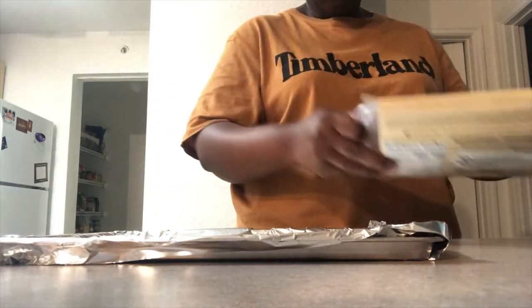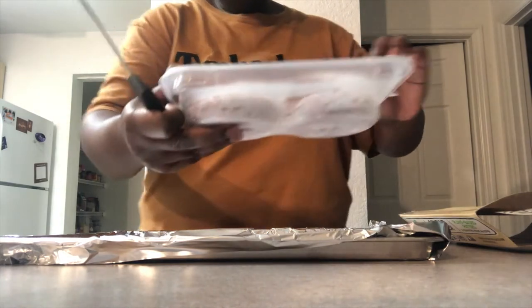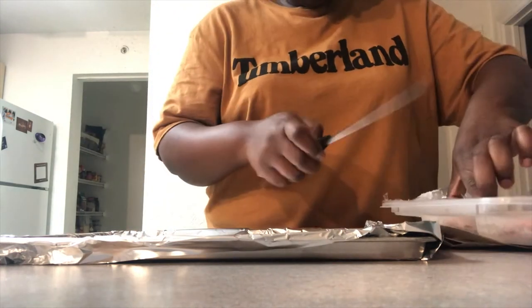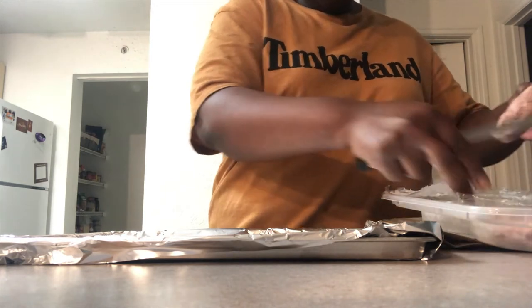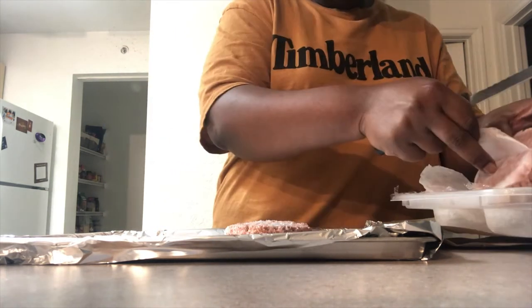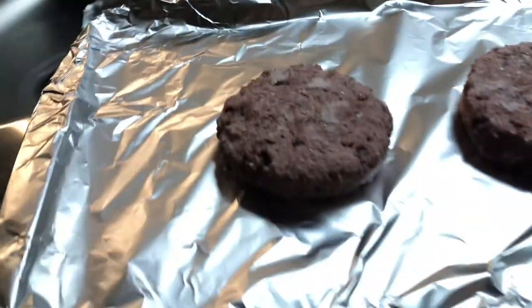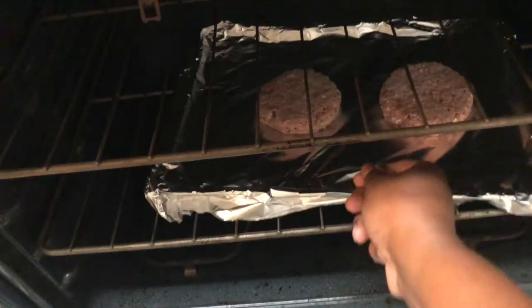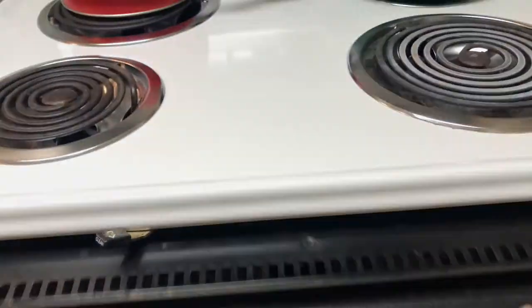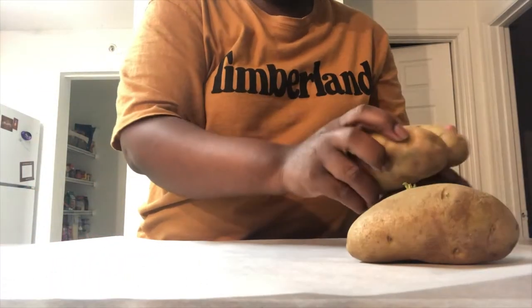There they go into the oven, and what I'm gonna do later on is chop them up whenever they're done and put that into the stew I'm going to be making.